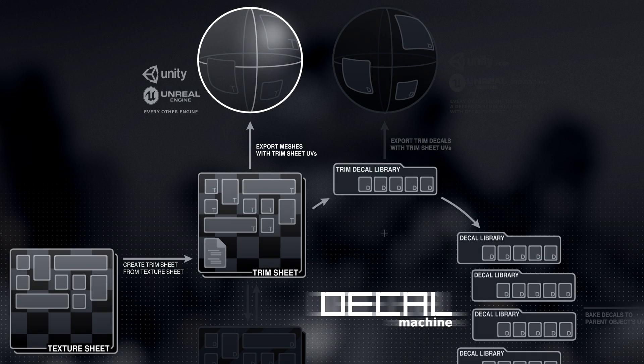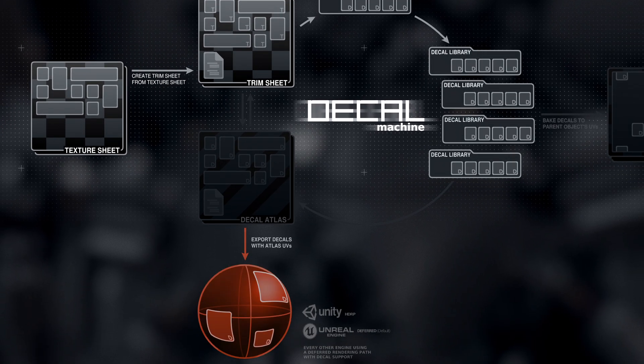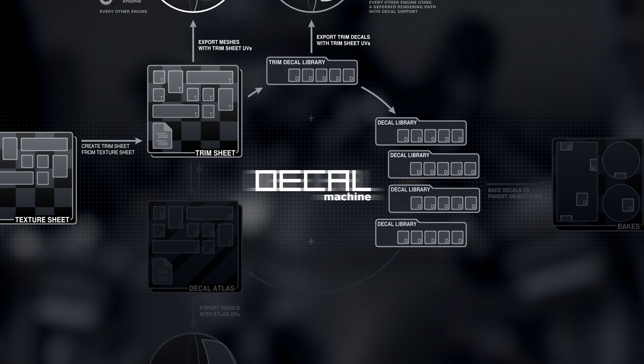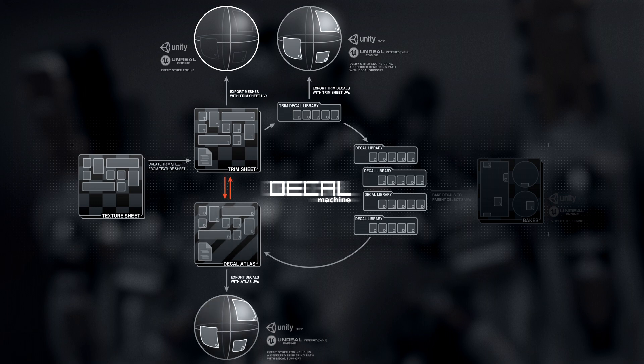Alternatively, you can just utilize the sheet's trim decals and export them in exactly the same way, and even via the same tool used to export atlas decals, and likewise keep the trim decals as floating objects when doing so. Interestingly, the data format Decal Machine uses to describe atlases and trim sheets is the same, which means you can use a trim sheet as an atlas, or turn an atlas into a trim sheet.